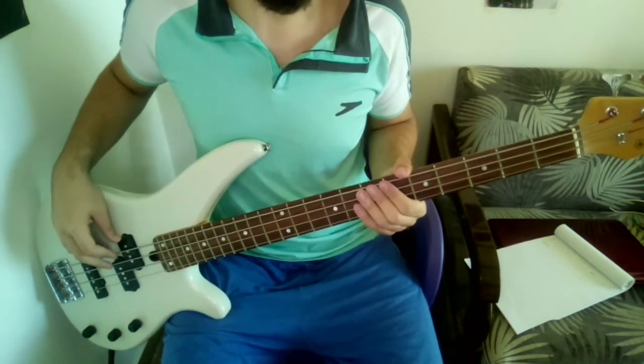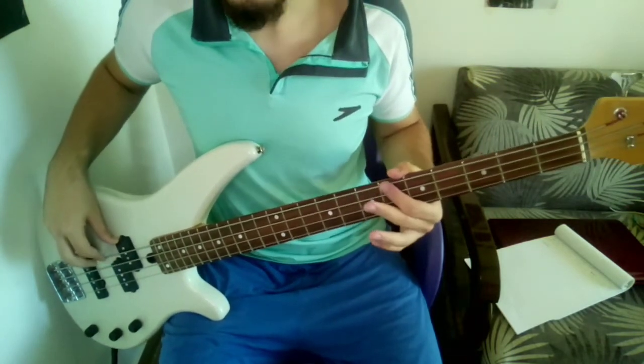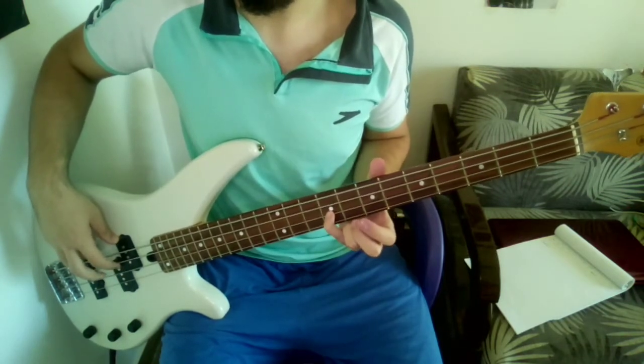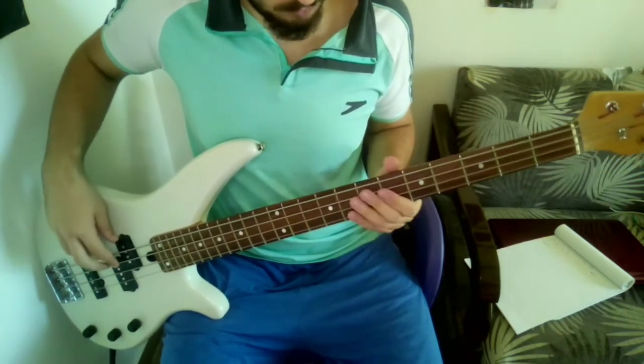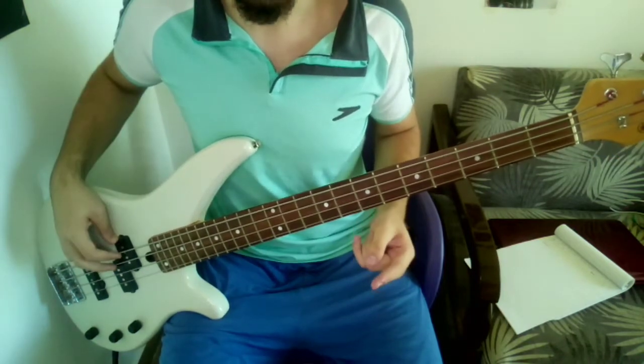Now here comes the difficult part. You're going to use your pinky to jump from the A sharp on the E string to the B on the D string — right here. This is the string skipping part I was talking about.